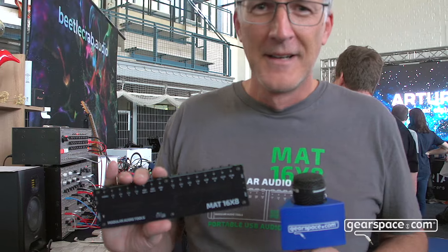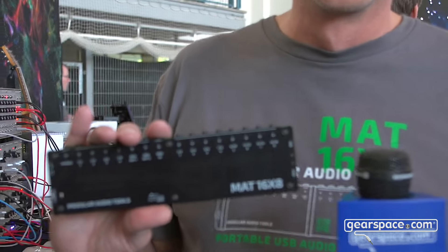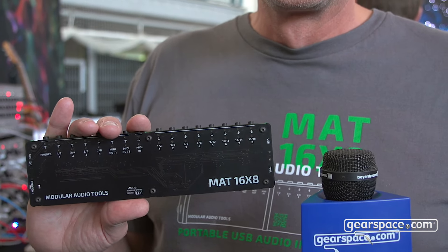I searched the market for a tiny audio interface which fits my needs but there's nothing out there — no one had come up with the idea to build a small audio interface. So a friend of mine encouraged me to develop my own, and now I'm here and can present it to you.